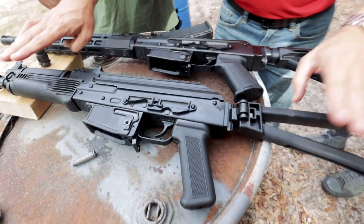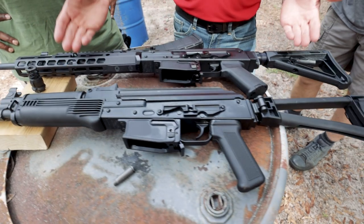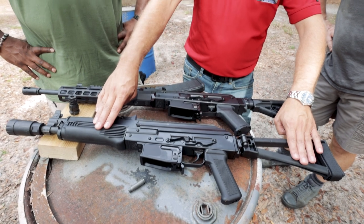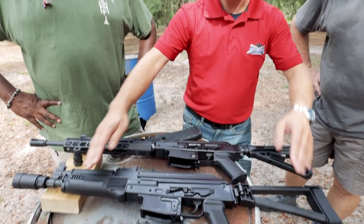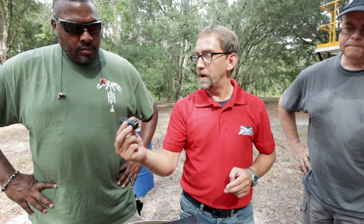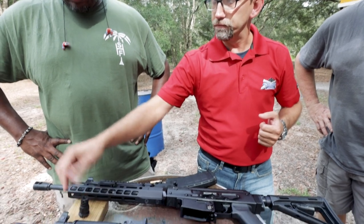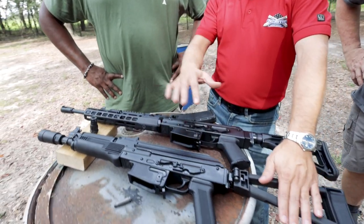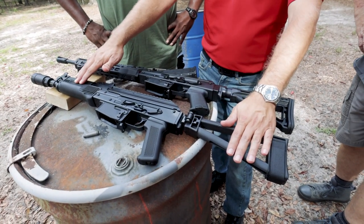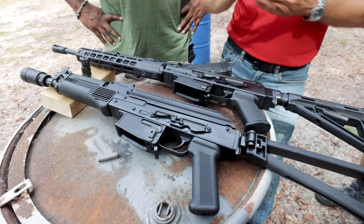This is the first time anybody has actually seen the pistol version of this in the wild. The rifle version is available on the website right now. The pistol version — this is one of the last ones in our pre-production phase. The model on the website right now has a J-Mac key mount brake on it, so you can mount whatever suppressor you want on there. This one has a little over 3,000 rounds on it right now, so we're about ready to finish up that pre-production phase and go into permanent production.